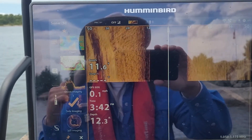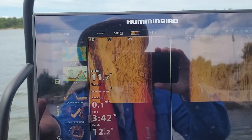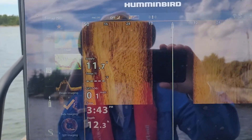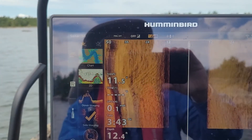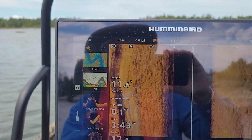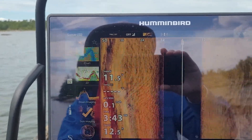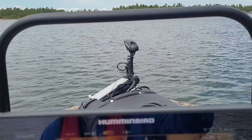Basically the rear transducer that the Solix 12 comes with — and the Helix and all the rest of them — it just defeats that, it doesn't use that anymore. You're on the Mega 360 transducer. The only downside is that when you're on plane you obviously don't have the Ultrex unit in the water.